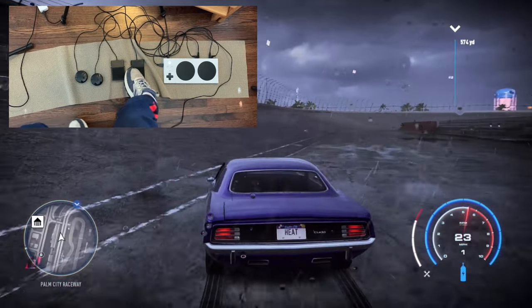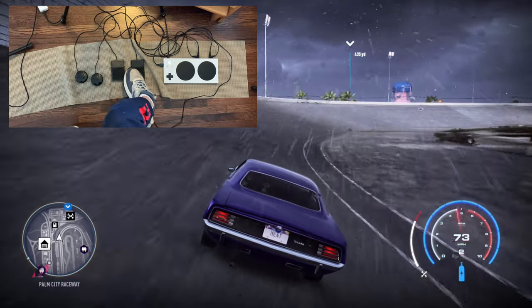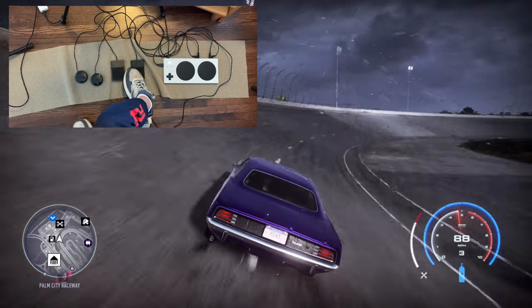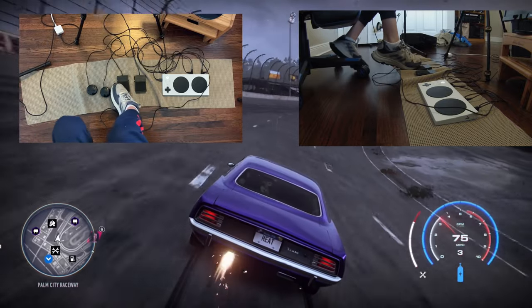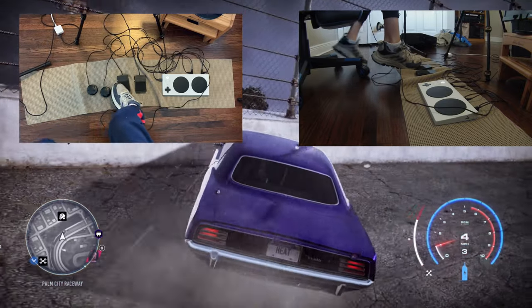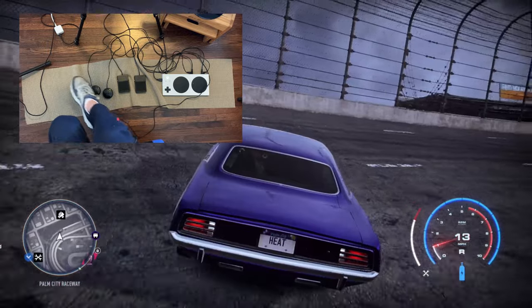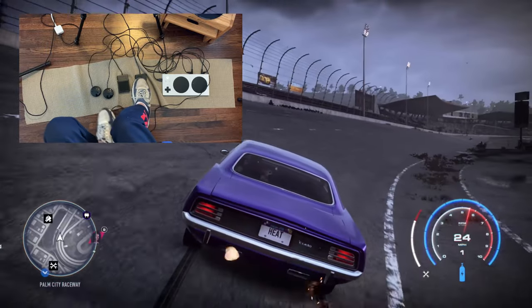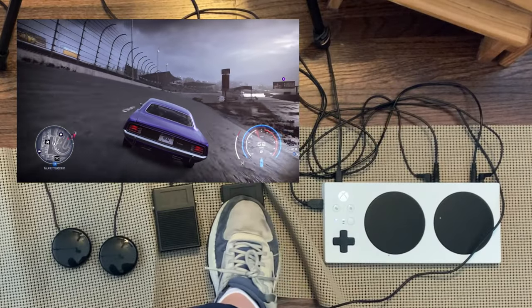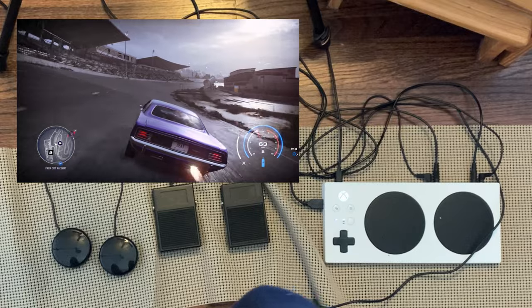So this is the gameplay. As you can see, I'm on the racetrack. If I want to accelerate, I press this paddle, and if I want to brake, I press this one. And this is reverse. And then I steer with the joystick and keep going. And that's just a brief demonstration of the racing game.